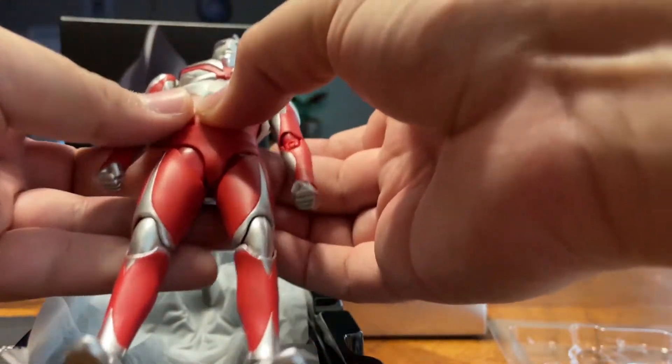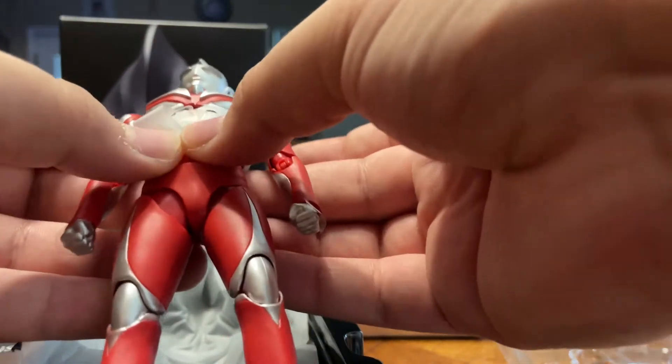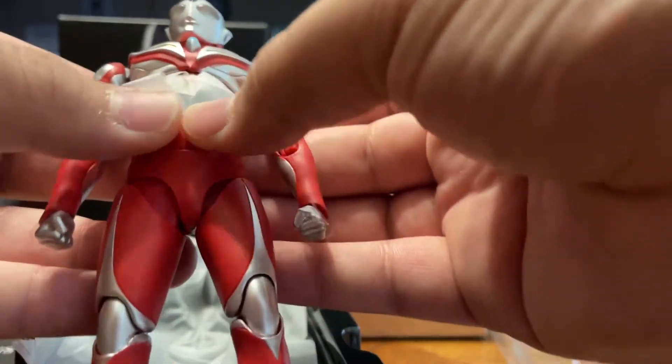Let's do his old signature Ultraman moves. Just like the normal type Tiga, it's got that nice feel plastic that kind of feels like the suit. Once again, we got this little protective plastic.